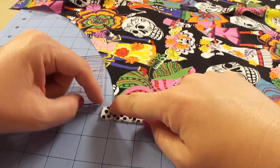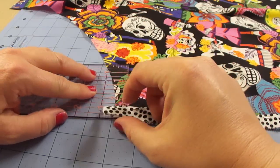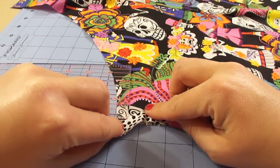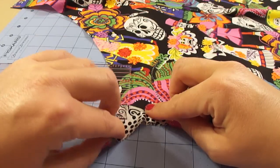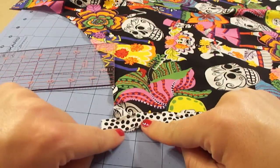So instead of bringing it all the way to the edge of the fabric up here, we want about 3/8 of an inch away from the top of the fabric — we want the piping to curve off. So I'm just holding my ruler where 3/8 is, and I'm curving the piping right off the fabric, so I know where that is. And you're going to do that on both edges.